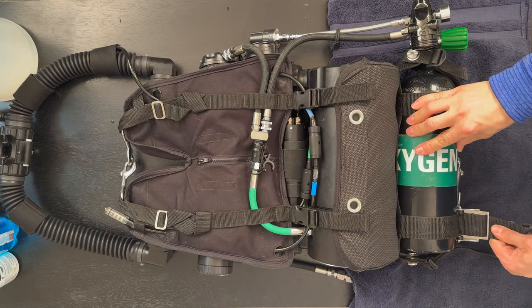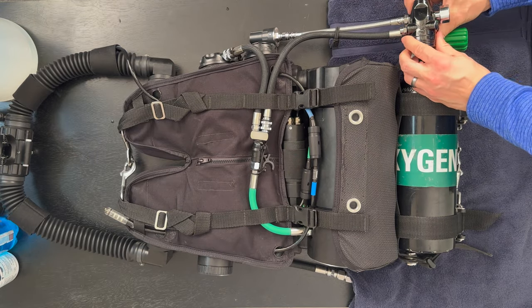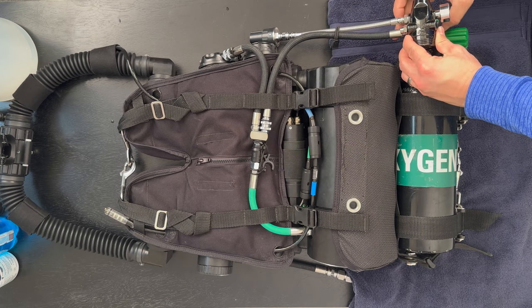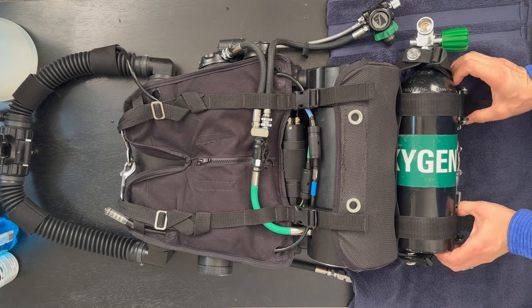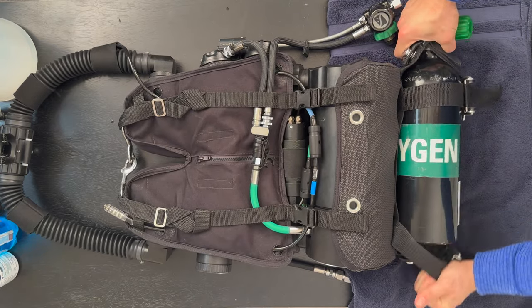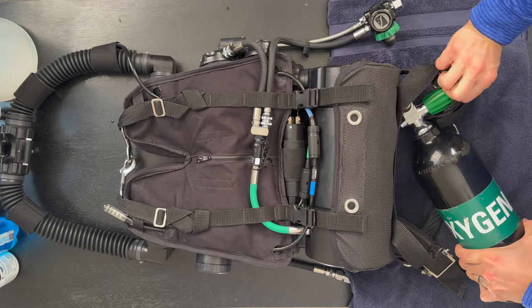At this time we'll disconnect the O2 bottle — unstrap it and take off the first stage from the DIN. Then we'll slide the O2 bottle out and set it aside.